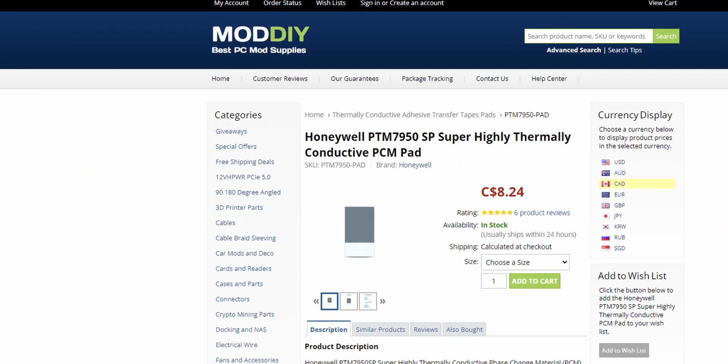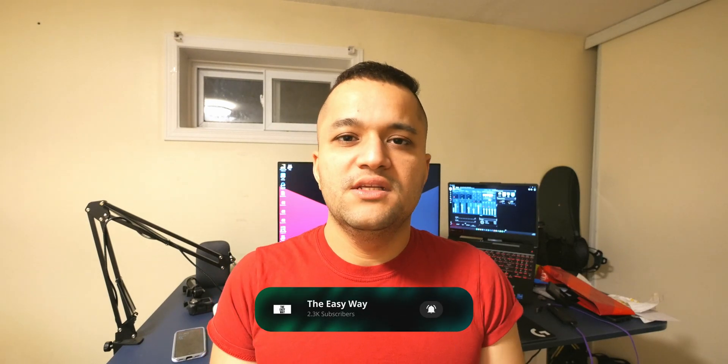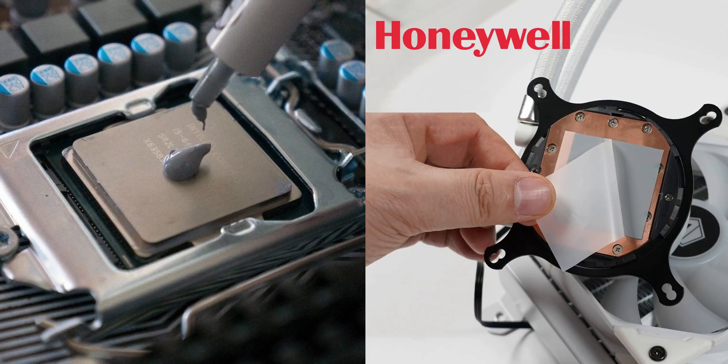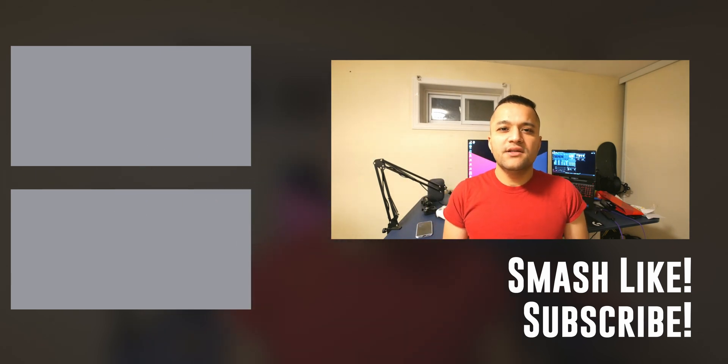I bought my PTM 7950 from moddiy.com, which is a legitimate source for this product. I'll leave a link to the moddiy page down below. Let me know in the comments — old-style thermal paste or PTM 7950? Mine is definitely the latter. Thanks for watching — if you learned something new, smash that like button. Leave any questions or suggestions in the comments below. There's also a Discord link where you can reach me directly. Subscribe, hit the notification bell, and check out my other videos. See you in the next one, cheers!